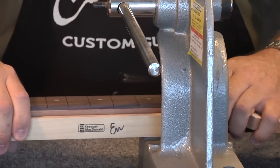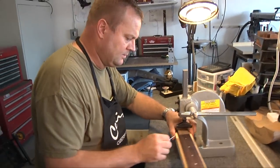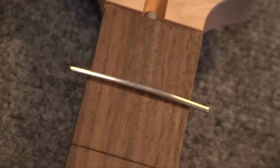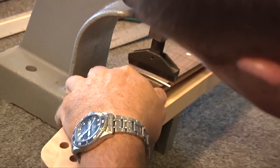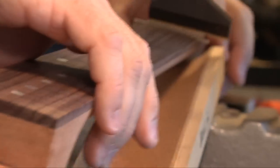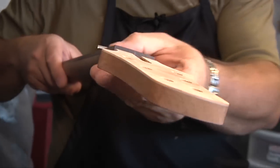Now I'm going to lay the neck in here and start with the very first fret. First piece of fret wire here — grab my fret hammer. See how nice that presses in. Flush.